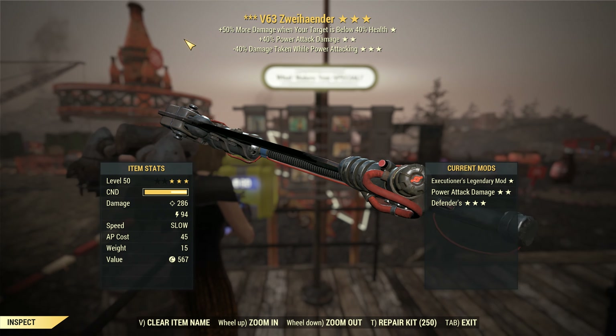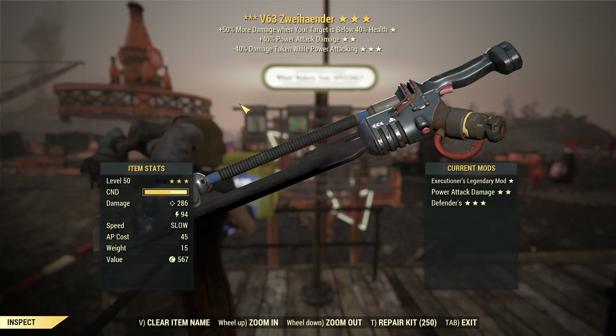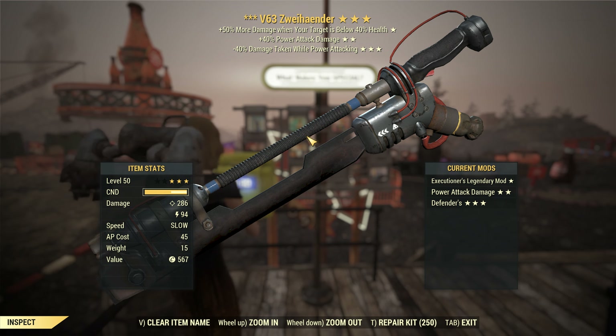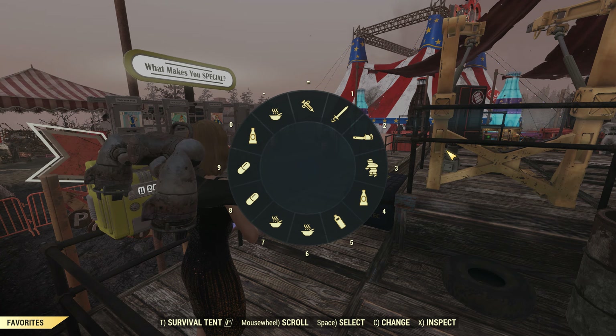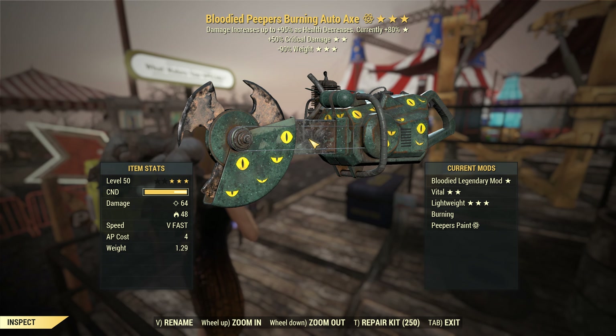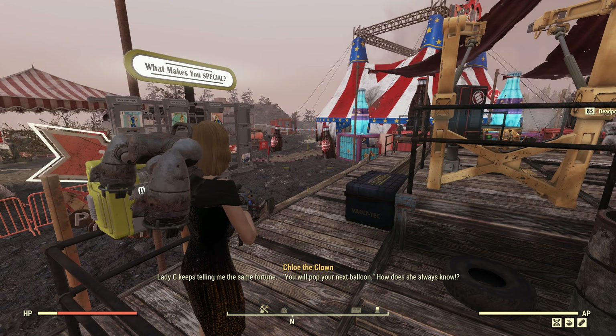The new Zweihander is freaking amazing as well. I'm just playing with that normally on my bloody build — I have a video about it on my channel. The ultraaxe got a buff, it did. But the chainsaw got a nerf, and that is a major nerf. The chainsaw is bad now. But the ultraaxe is freaking amazing.